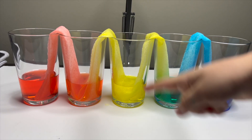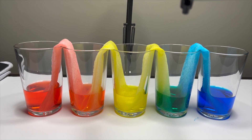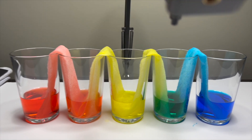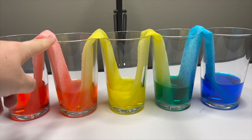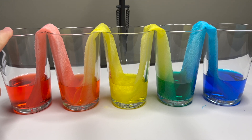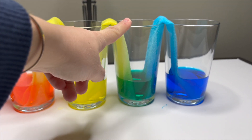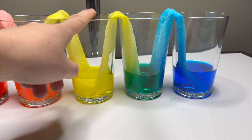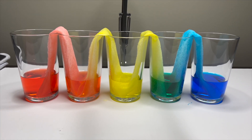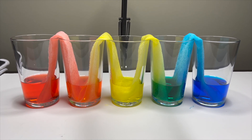Look at that. This is the next day, everybody. And we have the red, orange — which was made from the red glass and the yellow glass. And we have the green here, it was made from the blue glass and the yellow glass. Wow, look at the rainbow, everyone! It looks so much fun.